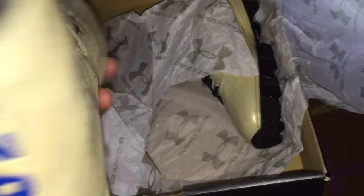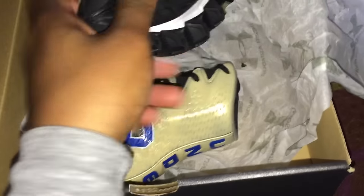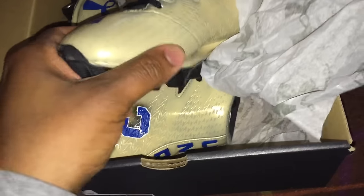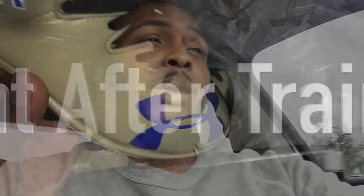And where it says Under Armour — 'Under' on one shoe and 'Armor' on the other — he actually turned that into royal blue as well, man. So I'm definitely happy with the final product. I can't wait to see how Isaiah reacts to this. I know he'll love them because I'm excited. I already know it's going to be lit when he opens up the box.